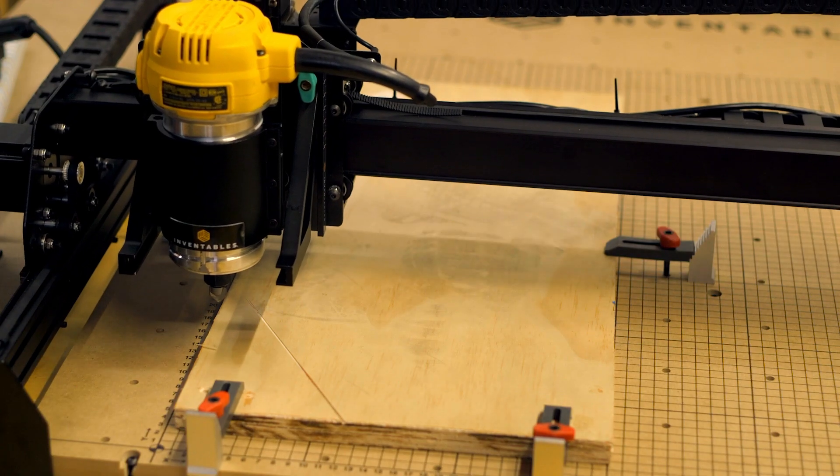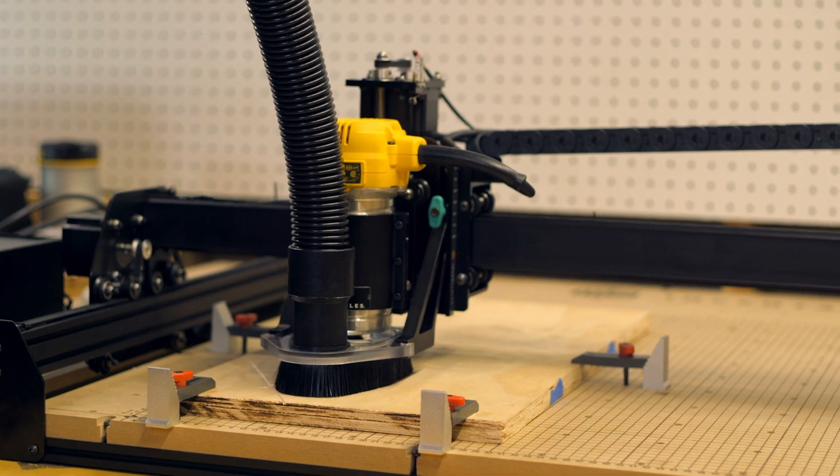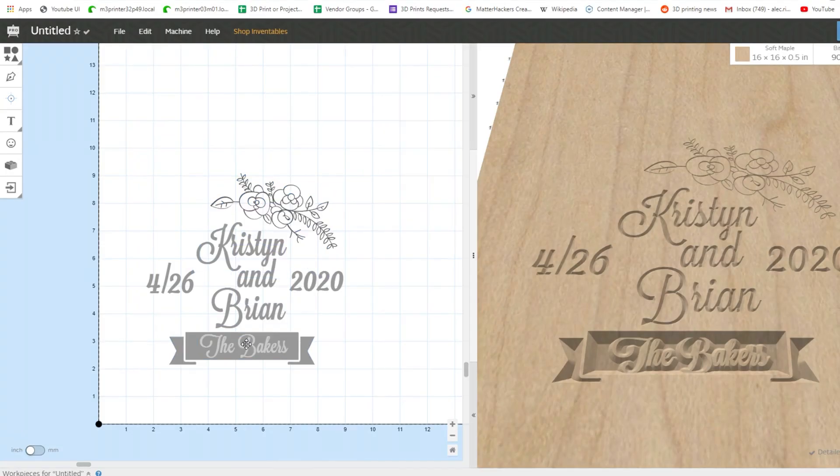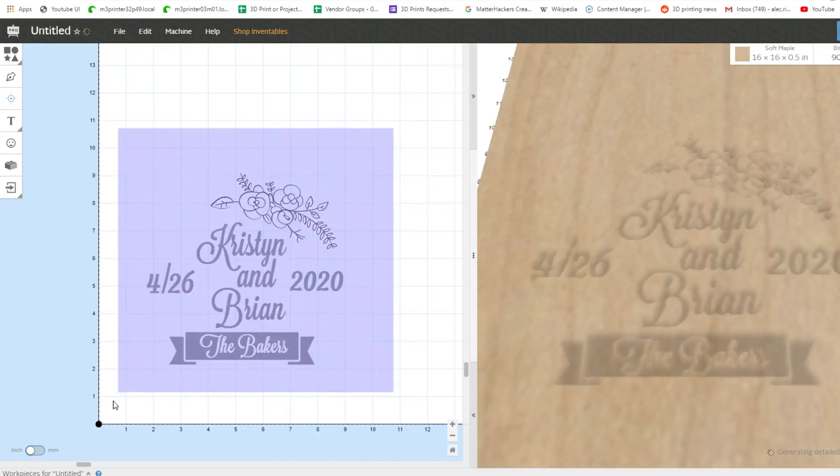On its own, the X-Carve is a robust machine capable of carving through soft metals and hardwoods, but when paired with Easel Pro, you're able to use roughing and detailing passes so that you can make things a lot quicker than you would otherwise.